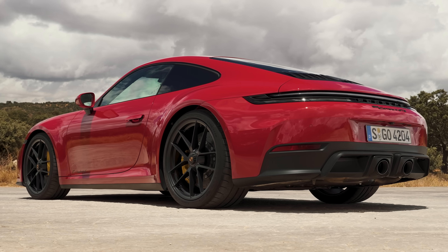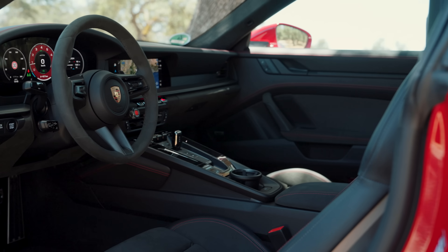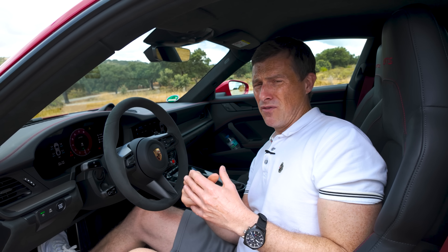In this video I'm going to tell you everything you need to know about this new 911. I'm going to talk you around the exterior, the interior, and I'm going to try and explain its technology and how it all works with the help of some VR.